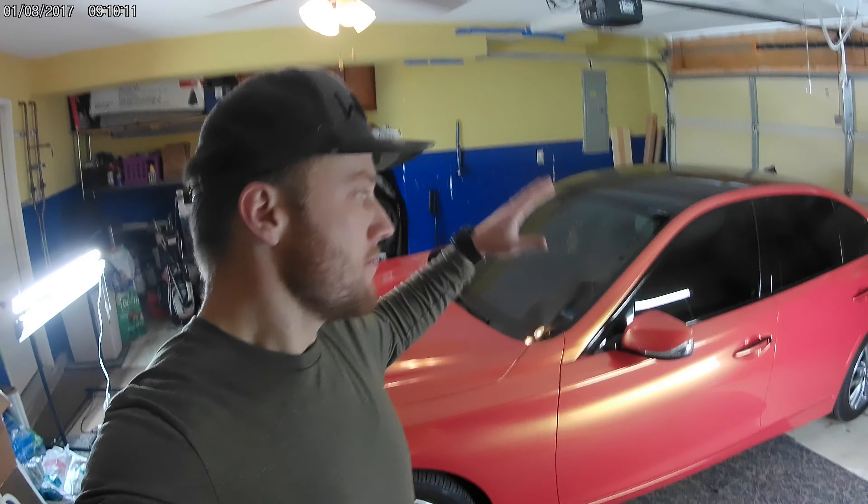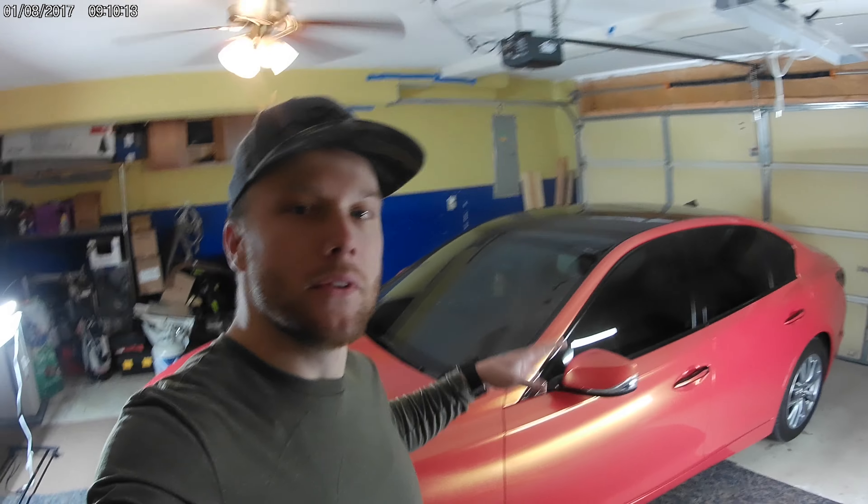What's up guys? I'm back at it with another one. Today, finally, I have the Q50 wrapped. So that means we're installing a piece. I know I needed to wrap it first — I couldn't install this before I wrapped it. I had it since Christmas, and now that the car's wrapped, we're going to see if we can install this thing.